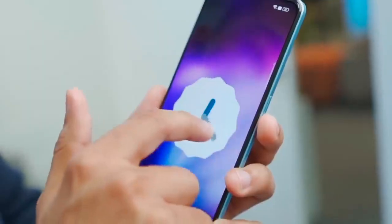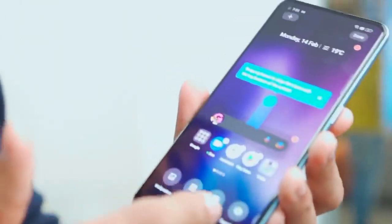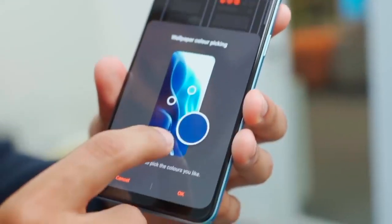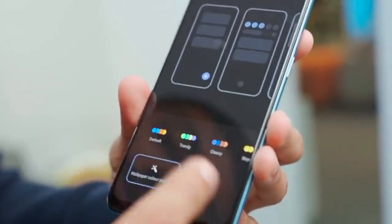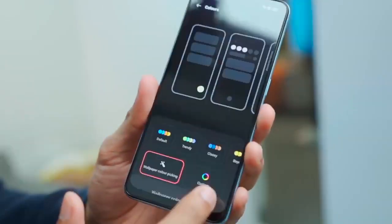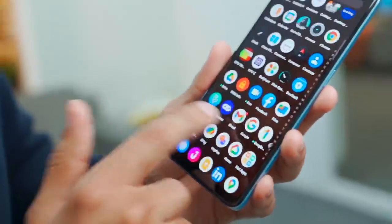It comes with Android 12, and wow, these are the little things that come with Android 12. Like if I go to personalization, I can select the actual wallpaper. With the blue wallpaper, all the colors become blue. If it's red, then it's red — the color scheme changes accordingly.